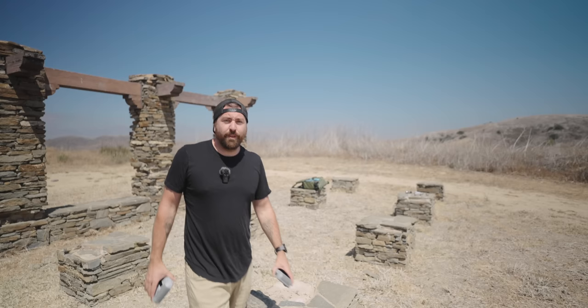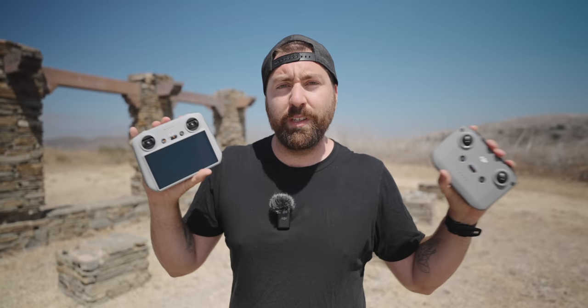There are two controller options for the Mini 3. You have the traditional controller where you put your phone in, and then a newer one with a built-in screen. I personally have been using the one with the screen because it makes things easier, but both controllers work great with the Mini 3. Let me show you the differences between both.